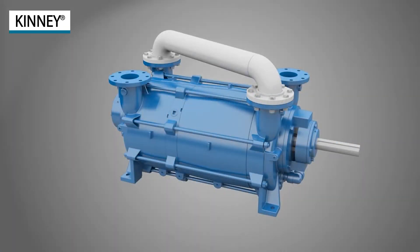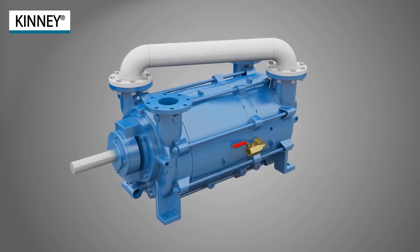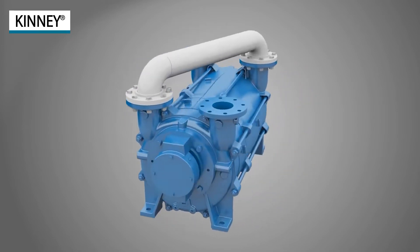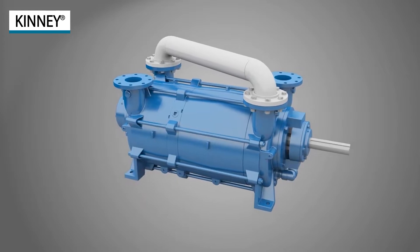Kinney manufactures the KLRC liquid ring vacuum pump in Springfield, Missouri, USA. KLRCs are shipped to global customers with various applications within food and beverage, chemical, plastics, and pharmaceutical, among other markets.